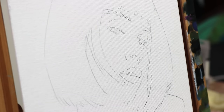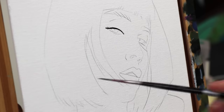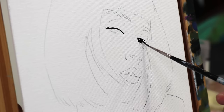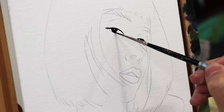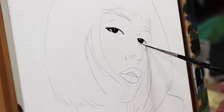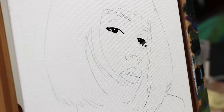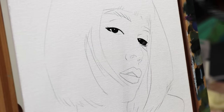Welcome back. In today's video I would like to walk you through a little portrait study and I'm going to try my best to tell you as much as I can about the process and also the decisions I make along the way. And even more importantly I will also try to point out what we can take away from it.